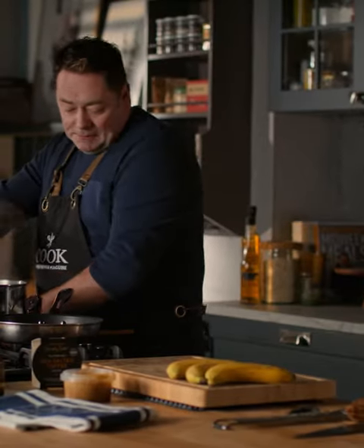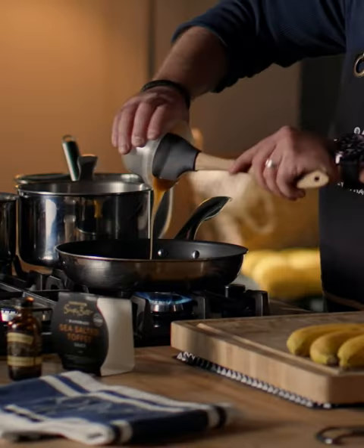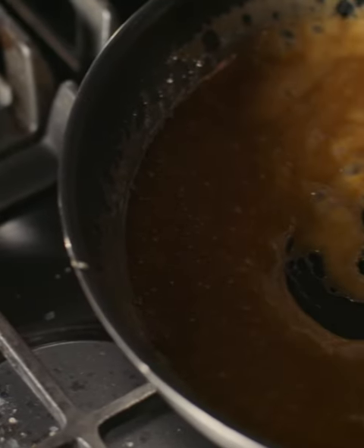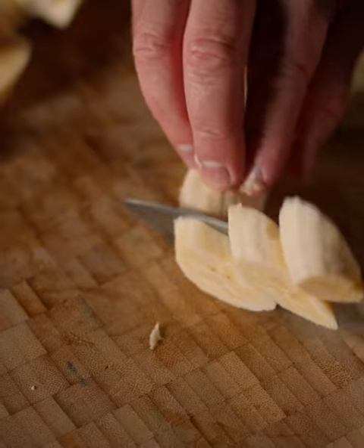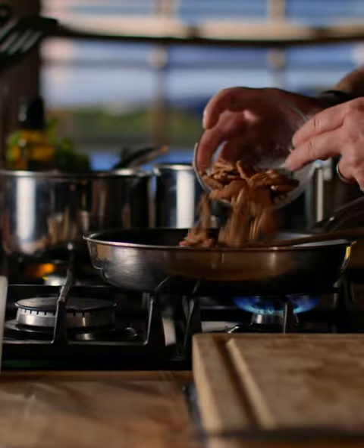Now for my last topping, just in the pan we're going to do some caramelized bananas and I'm using this beautiful sea salted toffee sauce. So we're just going to warm this through. Just for the bananas, we're going to slice them and then finish them with some pecan nuts.